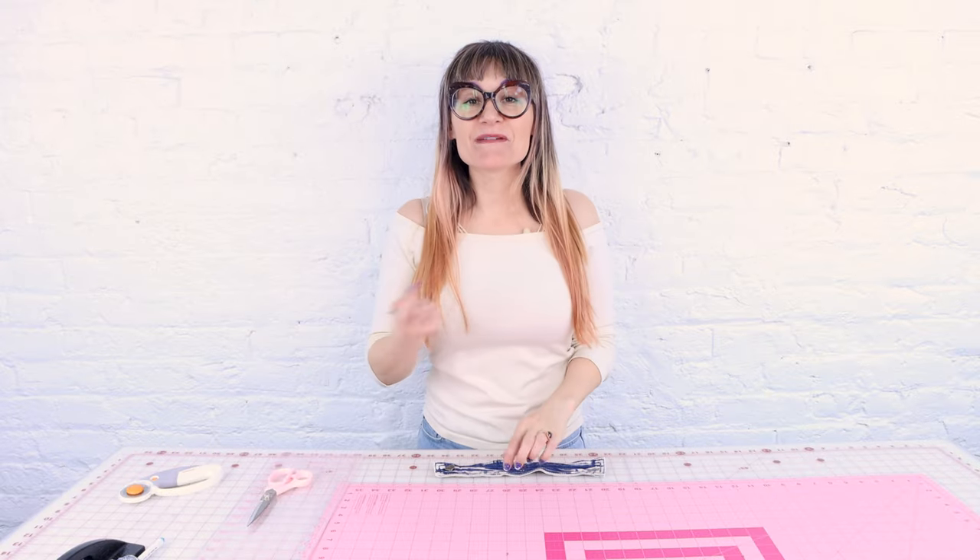Make sure you check out the Sew Anastasia Sewing Academy online if you haven't yet — I now offer online sewing courses. If you're liking what you see in this video, definitely make sure you like and subscribe because I put out new videos every week.